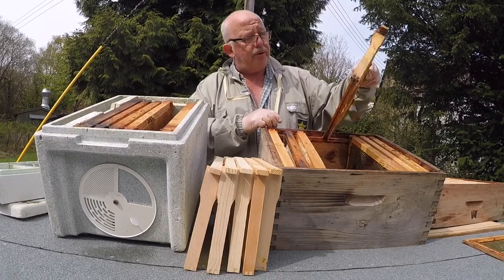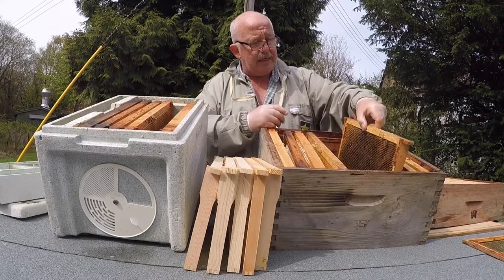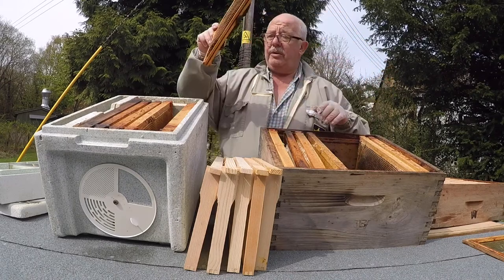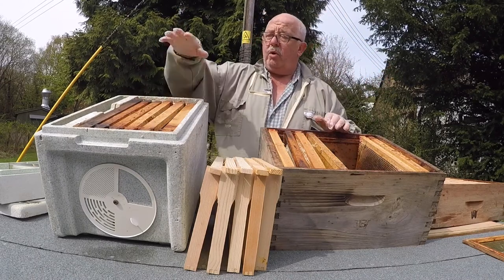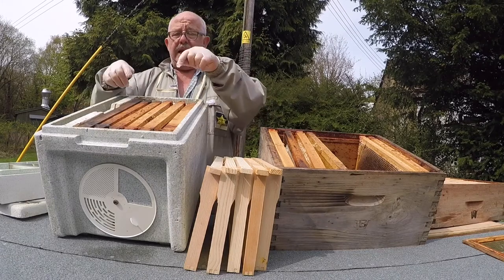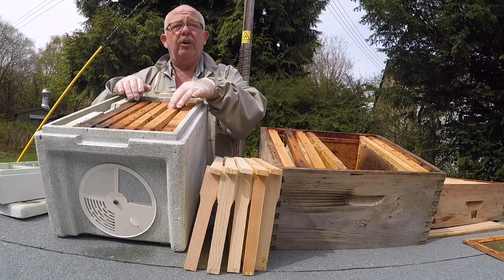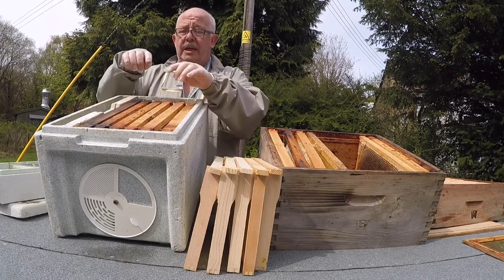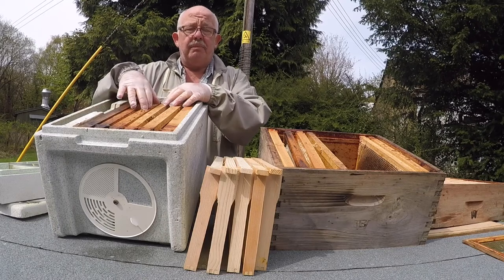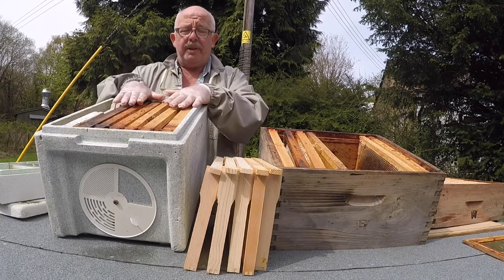Now I'm going to look for capped brood. No capped brood on this one — just some eggs. But we've got quite a lot of capped brood here, so I'm going to put that in. Now what I have is two frames of stores, one frame of pollen — maybe some eggs, maybe some capped brood, but a lot of food and protein. I have a good frame of eggs and some capped brood, and some eggs here. So I'm happy with this now.